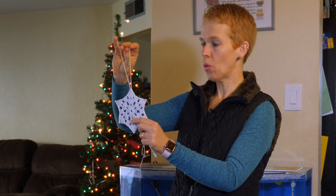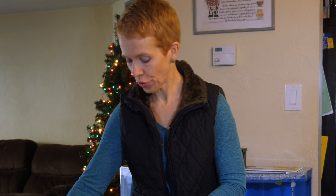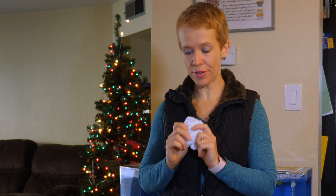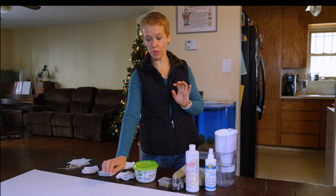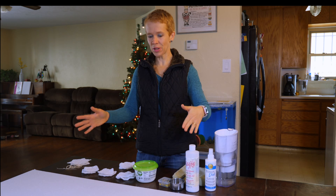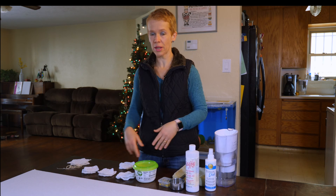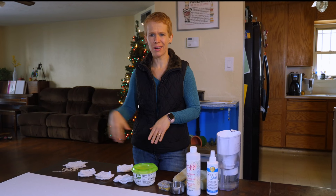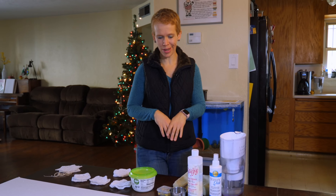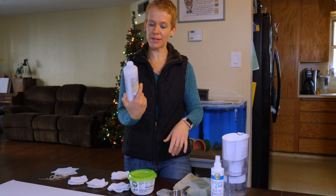They're just ready for you to put the string or ribbon or whatever you like on your tree. To be able to do the stiffening, there are a couple things you need. First of all, you need a styrofoam board - any size will do. I have this long one here that I got from something I bought at the store. It's thin - they don't have to be thick.